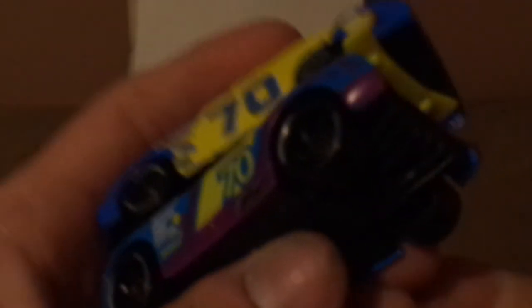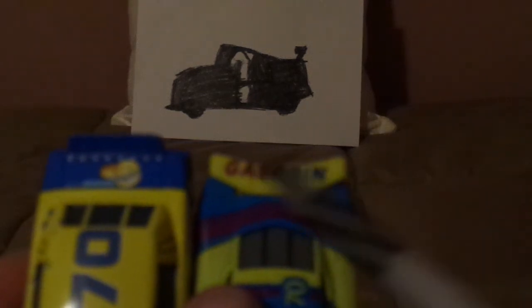Richie has lesser sponsors saying Piston Cup, Combustor, Carbon Cyber, and Synergy, a Gasprin logo near the gas cap, and a Gasprin logo underneath the contingency sponsors. Floyd has Gasprin on the trunk and a ducktail spoiler with no rookie stripes, while Richie has Gasprin on the spoiler and a flax spoiler with rookie stripes.